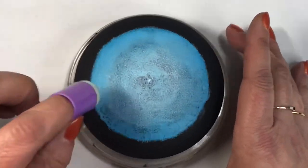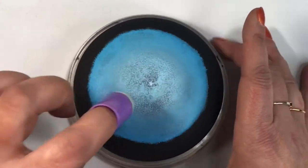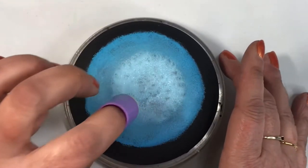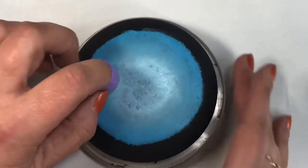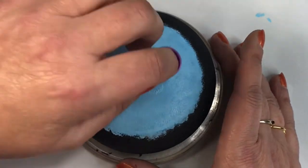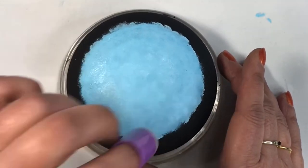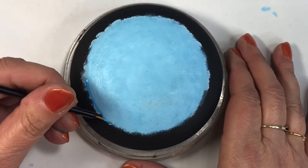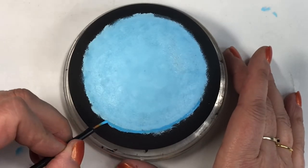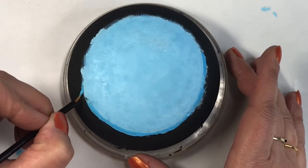Something I could have done before starting was give it a base coat of white. As I'm dabbing, some paint is lifting up and you can see the dark black color underneath. To prevent that, I should have painted the circle white first with one coat, let it dry, and then started blending. Learn from my mistake — if you're using a light color for your background, definitely give your circle a quick coat of white or a lighter color first so you don't have to do as much blending.